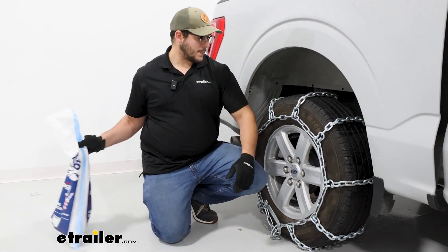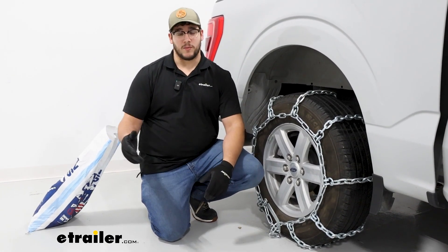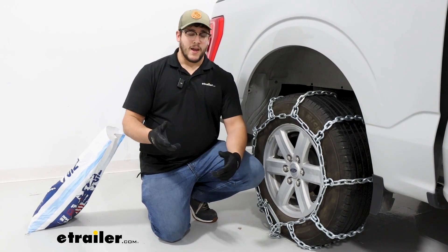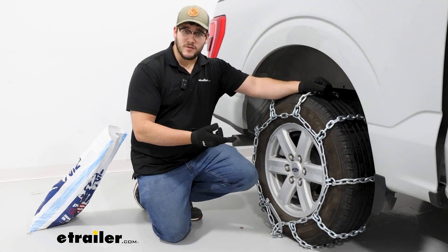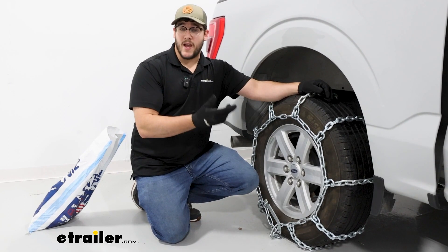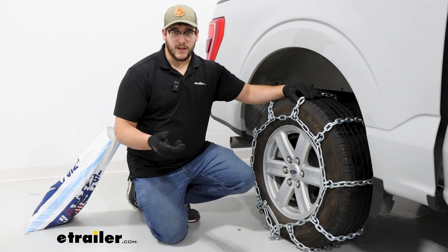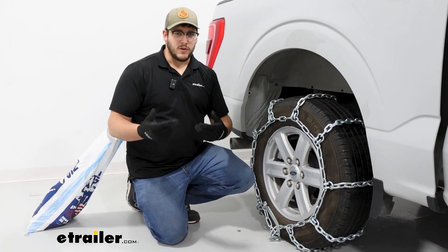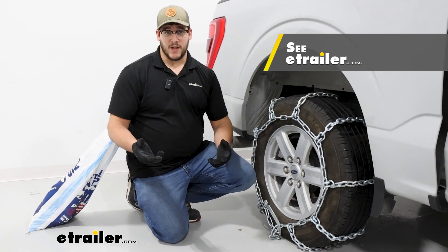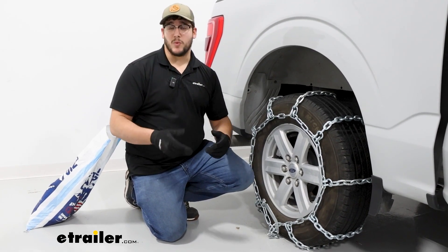Overall, these are going to be a great set of chains if you're trying to go through more extreme conditions with either really deep snow or thicker ice. It doesn't have any cam tensioners on it, and if that's an issue for you, we do have some chains that have cam tensioners as well. If the square links are a little too rough for your liking and you're more using it for moderate conditions, I'd recommend twist links instead. We have plenty of options on our website, but if you really like these ones and you're curious about how they go on, just stay tuned and we'll walk you through the process.